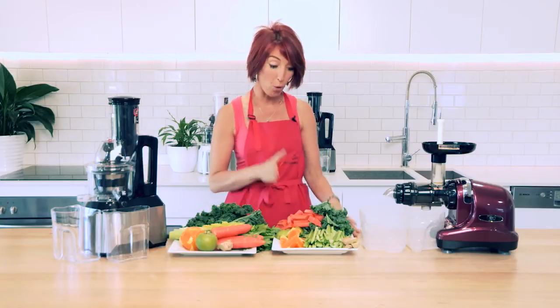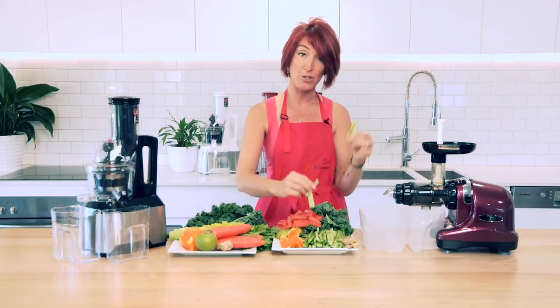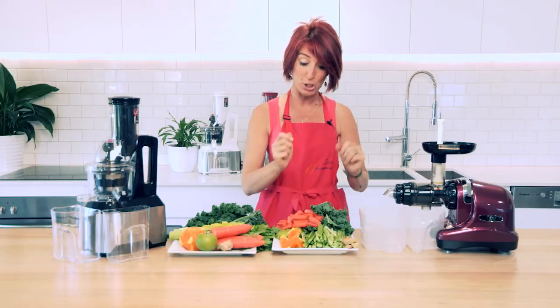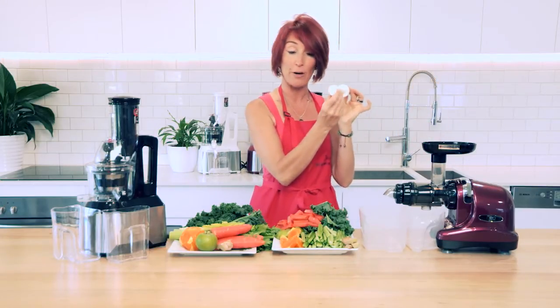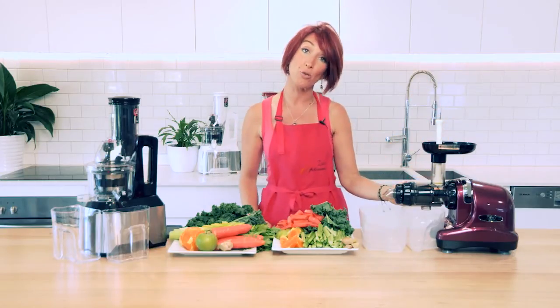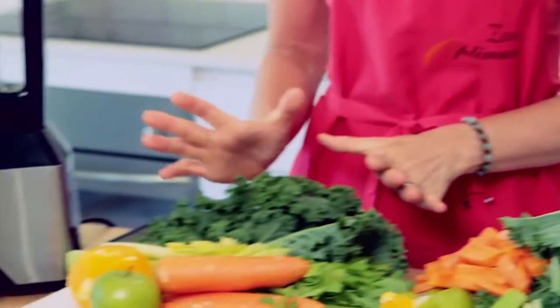I've just taken a moment to chop up all of the vegetables that need to go into the Oscar Nia or any horizontal slow juicer. They need to be chopped into small pieces so they can fit into the very small hole at the top of this juicer and to make sure that the juicer doesn't clog.